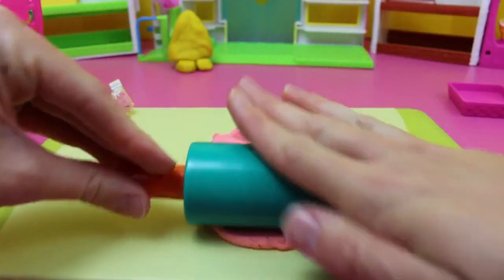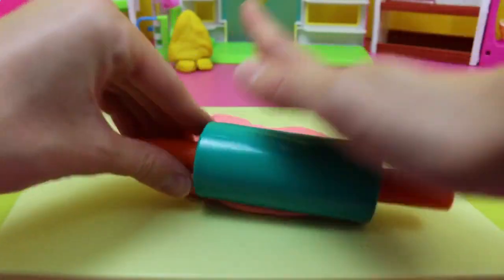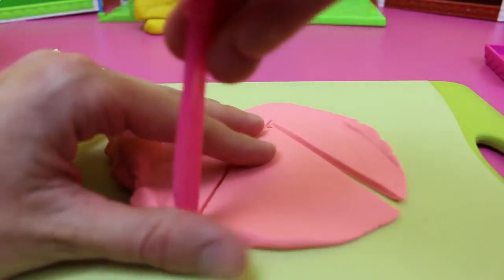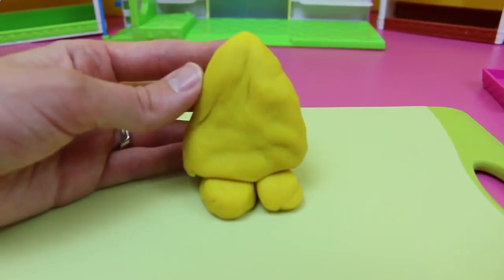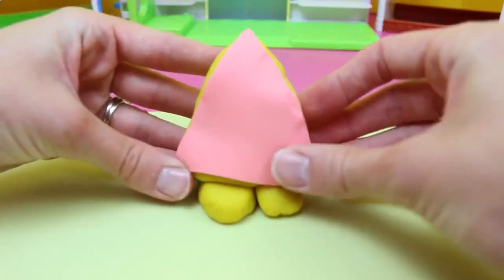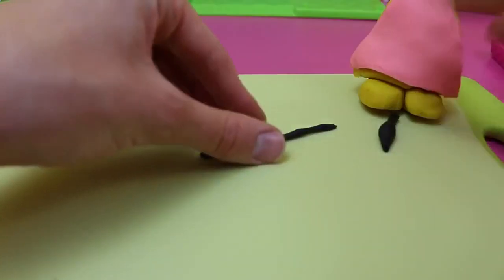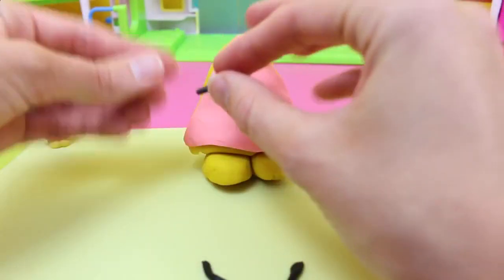Just roll, roll, roll with the Play-Doh roller. This should be thin enough so we can cut it out. I'm going to eyeball it here, but if you wanted to you can always place the cake on top of the Play-Doh and trace it out that way. I think I've got the idea, so I'm just going to cut it into a triangle. Voila! Then just press it to the cake body that we made — you can kind of stretch it when you press it onto the body.